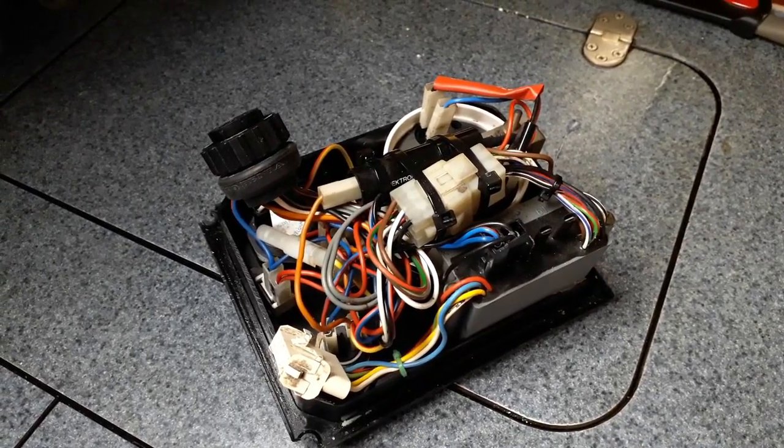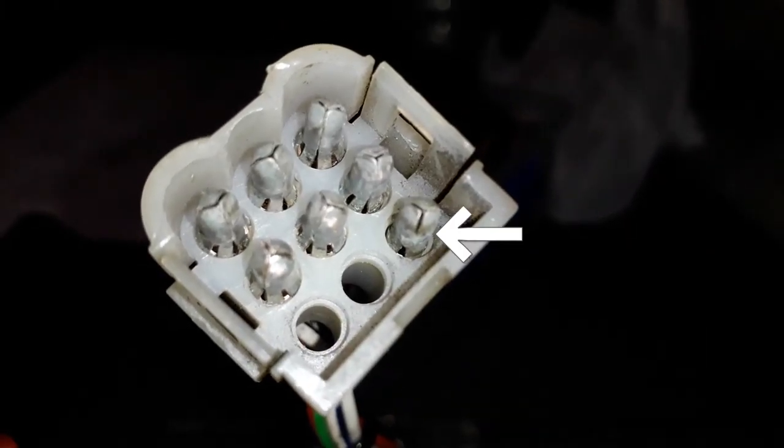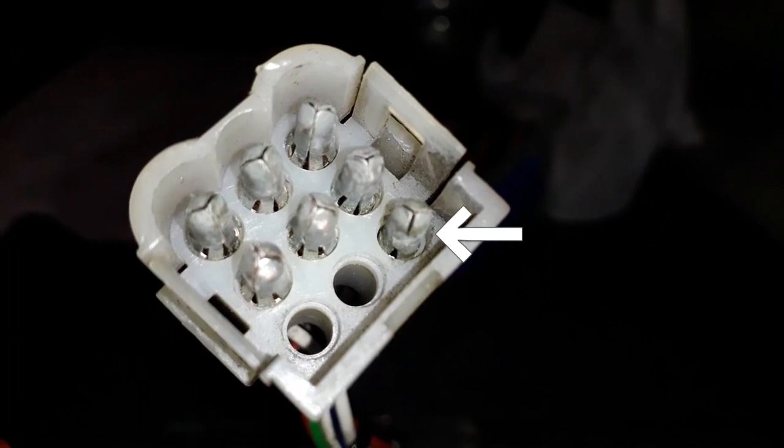We're still on the switch panel but we've identified the problem - the switches area. There's a lot of corrosion on a particular connector, so we're basically sanding that down to make sure it's a good connection. Because it's intermittent, it's a poor connection - it sometimes works, it sometimes doesn't.